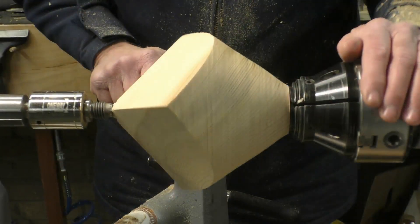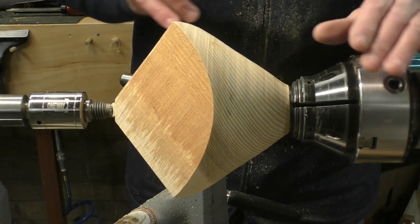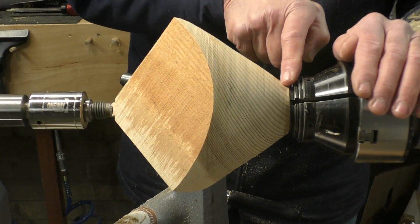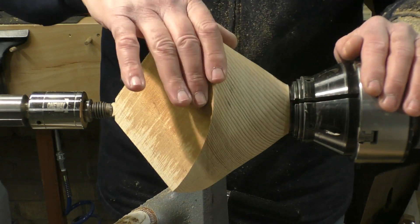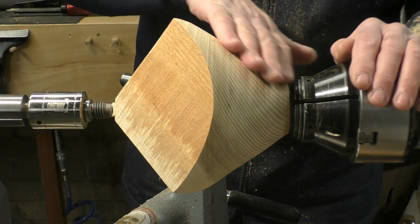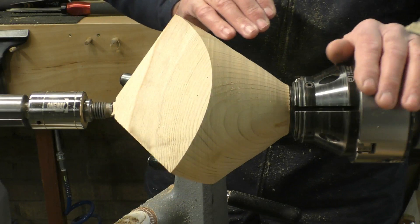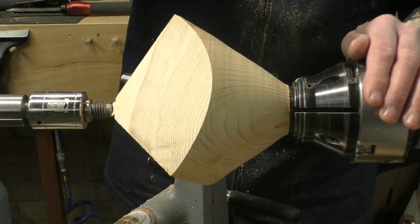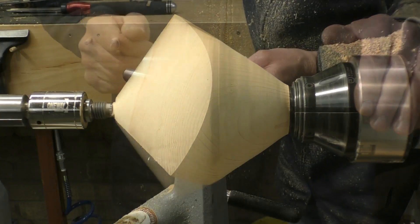Now we've reached the basic form of the outside. There's a very slight flat spot there which indicates it's not completely concentric, but I don't think that's a big problem. There's also a little crack appearing here — hopefully that won't cause too much of a problem. The basic shape has been formed; what I have to do now is refine it, get rid of the ridges, and make it nice and smooth. Then I'll sand it — I'll use the Hope Pro sander and inertia sander to sand the outside. Then, like with any other bowl form, finish the outside, put a finish on it, and then hollow out the inside.